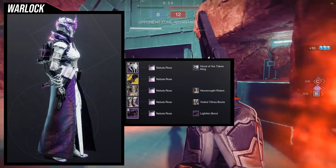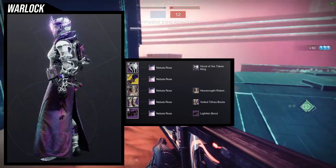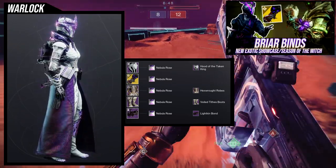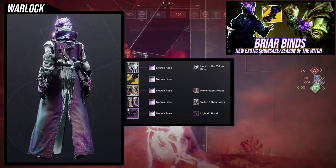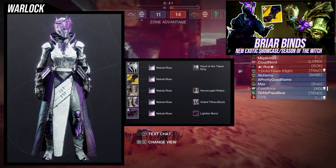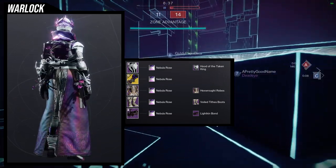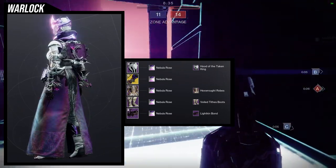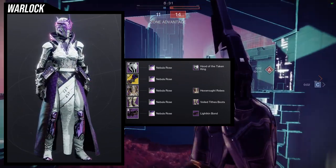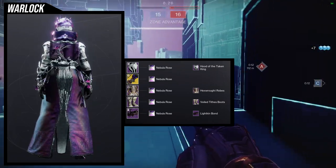To start off, we're going to be using the Hex Rot Robes. I'm a big fan of this one because when I reviewed the Briar Binds, I said I wanted to use the Hex Rot Robes with those arms — and I was right, because they look amazing together. For the helmet we're using Hood of the Taken King, for the boots Veil Tight Boots, and for the bond the Lichen Bond.